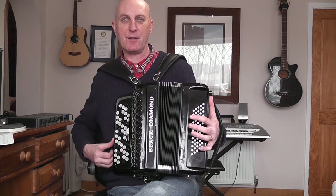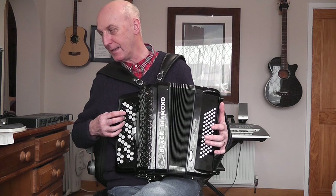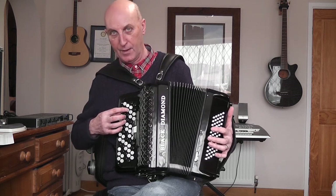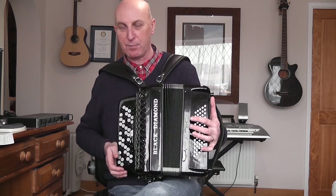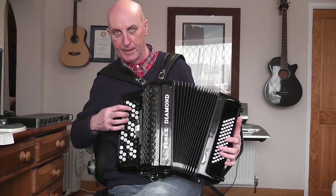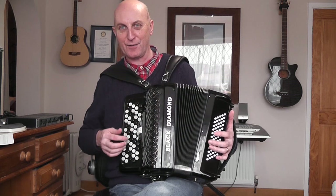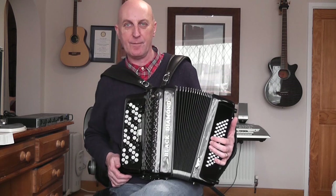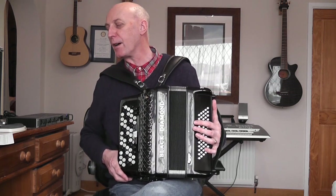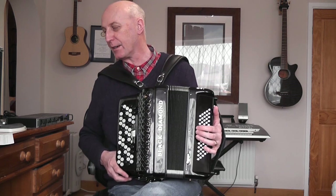Let's close the bellows and play: C with the index finger, D with the thumb tucked inside, E with finger two, then back to C with the index finger. That's Frère Jacques — you can hear that quite clearly. The first bar is C, D, E, C. The second bar is the same: C, D, E, C. Counting: one, two, three, four. One, two, three, four. You may notice other buttons going down in different rows — that's because notes are duplicated in other rows. Just ignore that for now.